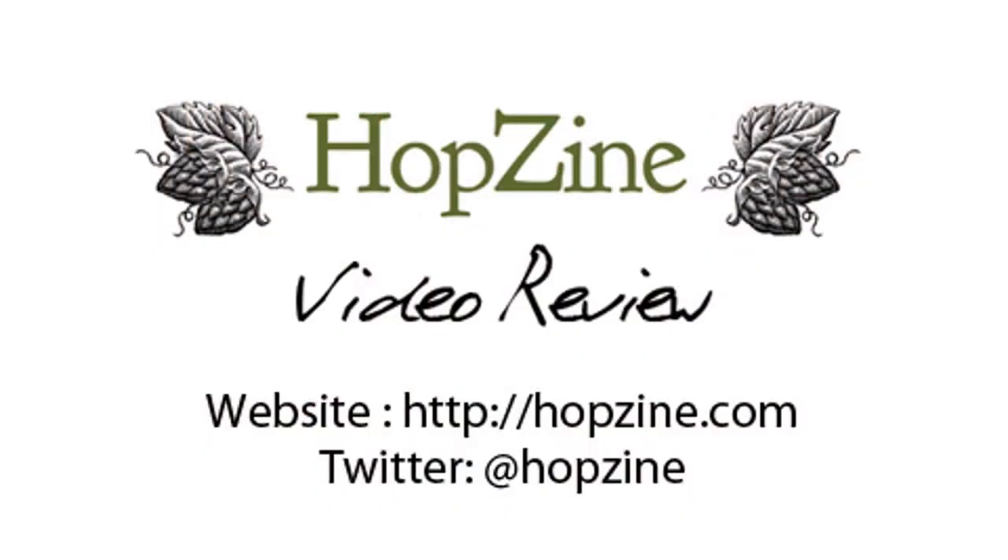I'd really recommend it. Anyway, I'm Rob from Hobzine.com — see you next time, cheers!